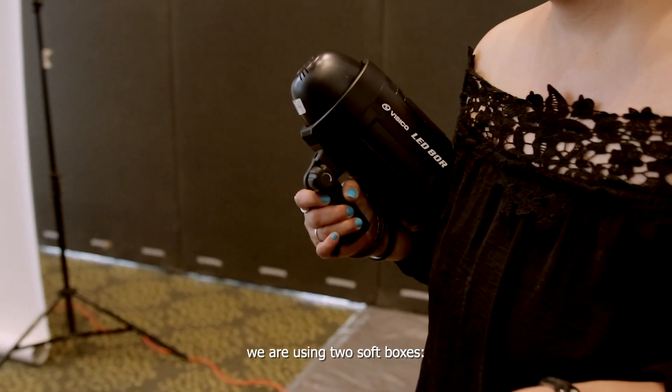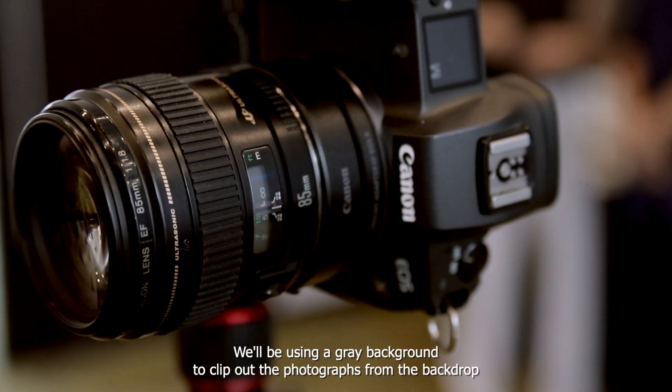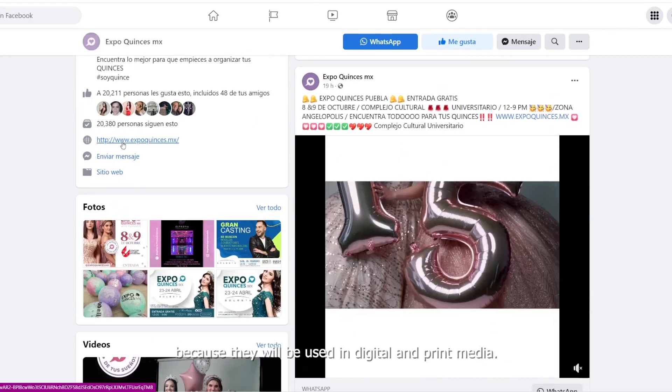Additionally, we're using two softboxes: one 44-inch softbox and one 28-inch softbox. We'll be using a gray background to clip out the photographs from the backdrop, because they will be used in digital and print media.